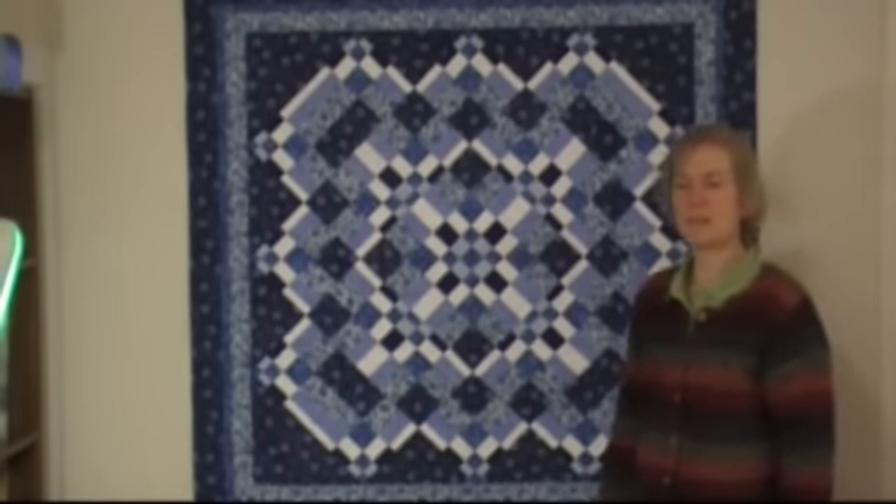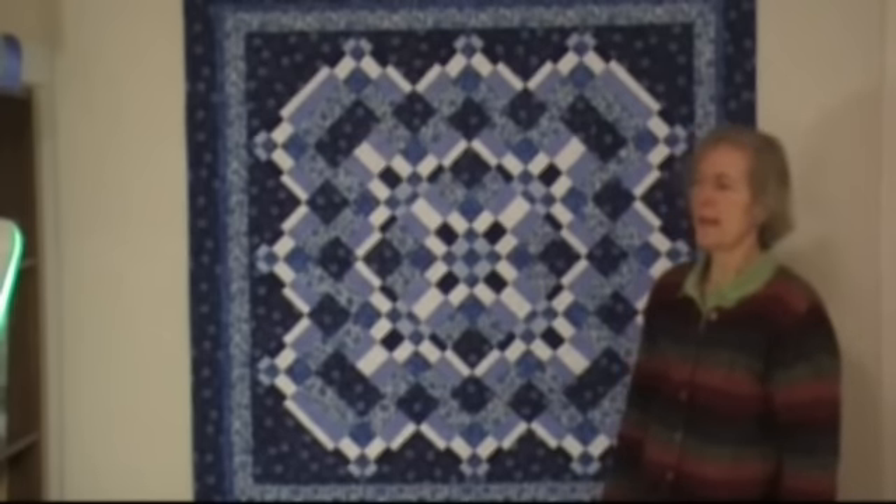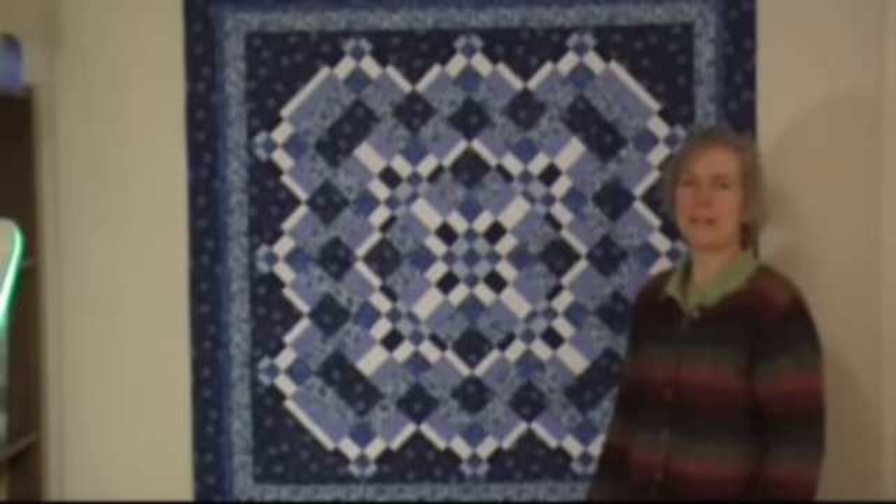Usually some students manage to make all 16 during the class, but everybody gets at least 5 or 6 blocks made and learns the technique. So once you've got 16 blocks, you can add another 8 and make a quilt this size.